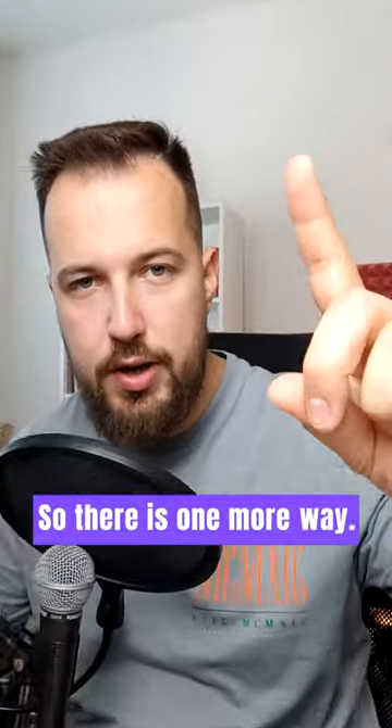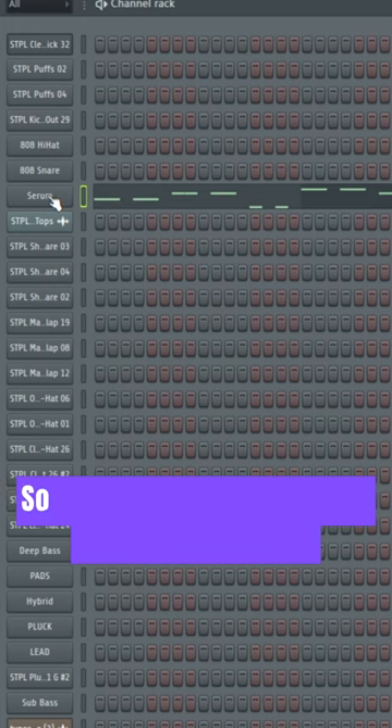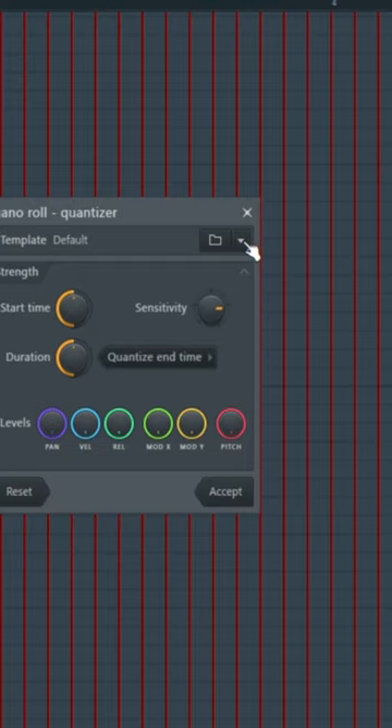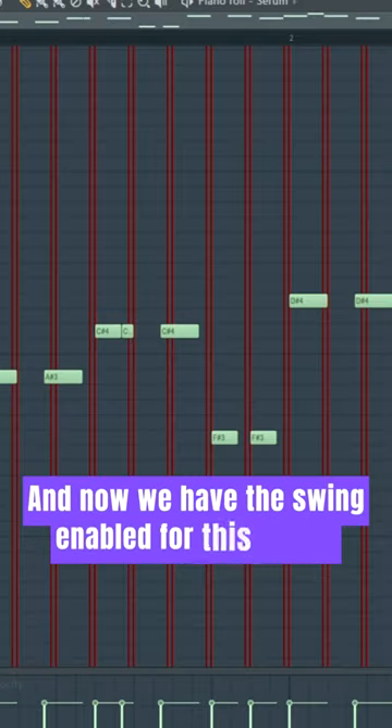There is one more way. Let's say we disable the swing for all of the sounds, but we want one of the sounds to have swing. Right click on your sound, go to piano roll, go to Tools, then Quantize, and select a swing preset. Go to Grooves, then Swing 75%. Make sure the sensitivity is increased, and now we have swing enabled for that sound.